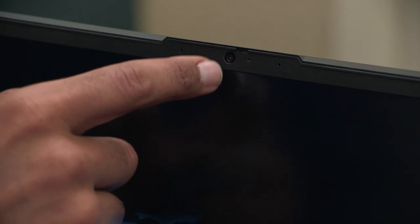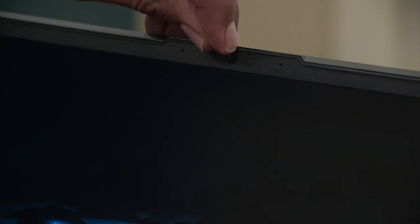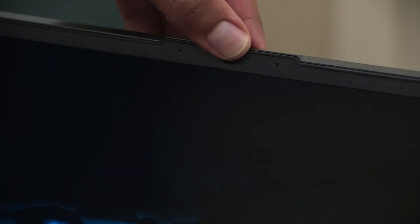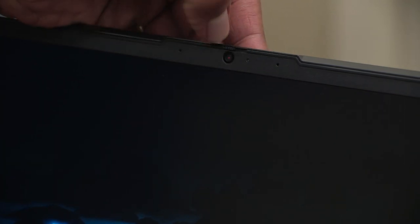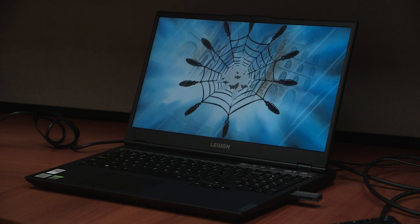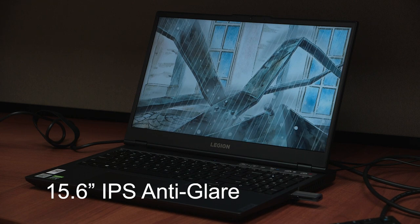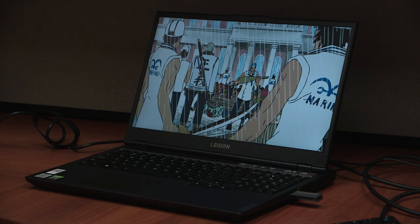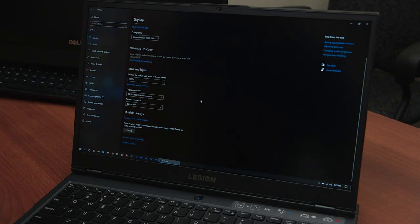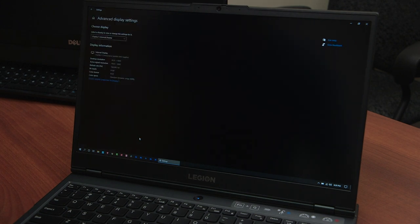For the display on the Legion 5i, at the very top you have a 720p webcam, and you also have a privacy guard for the webcam which is pretty easy to slide left and right, though it sometimes gets stuck. The display size is 15.6 inches with IPS anti-glare technology. The resolution is 1920 by 1080 and the refresh rate is 144 hertz.